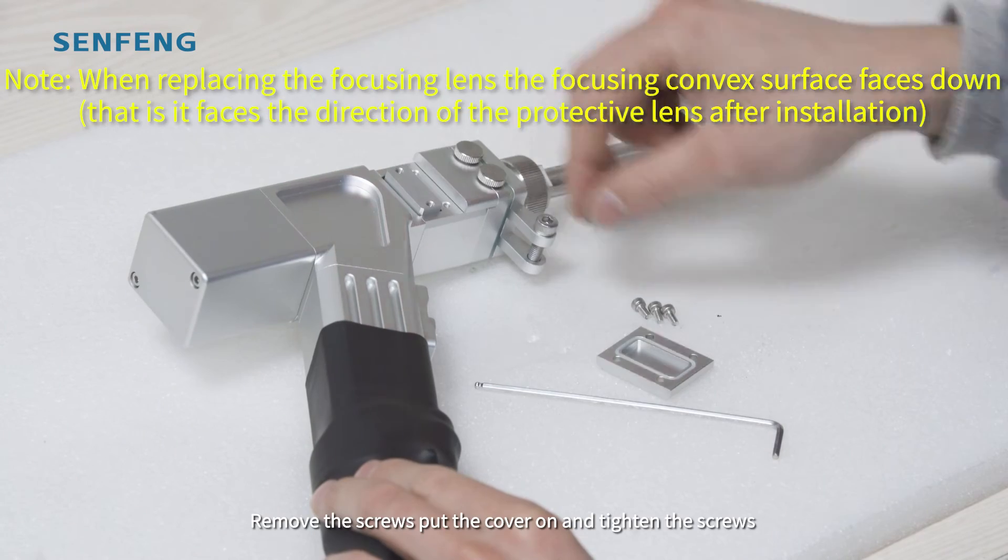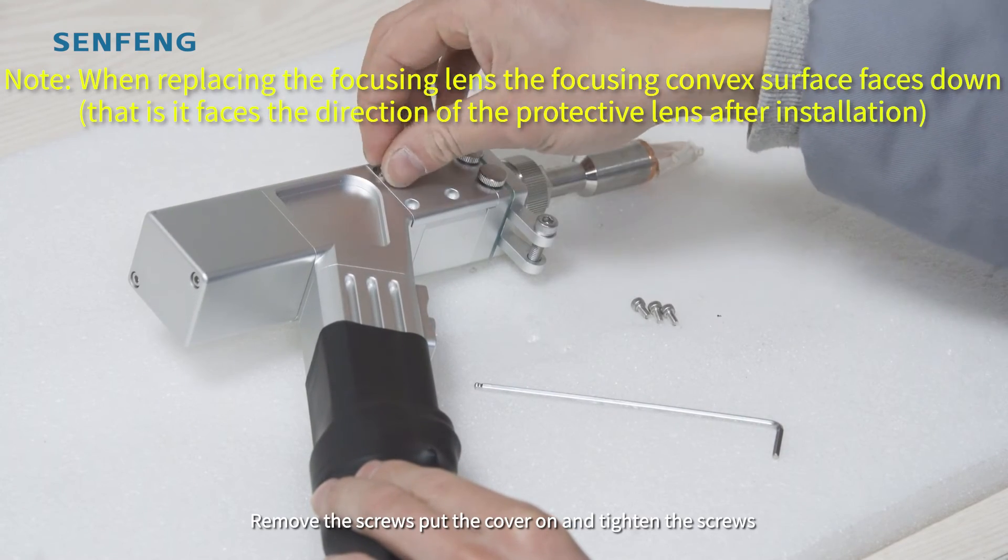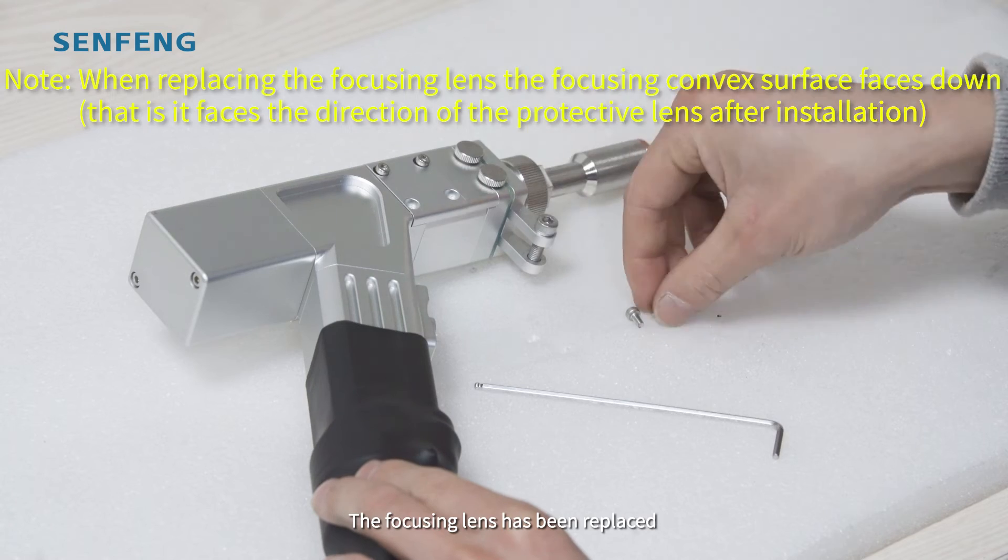Remove the screws, put the cover on, and tighten the screws. The focusing lines have been replaced.